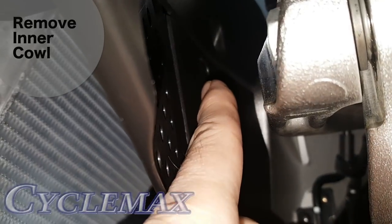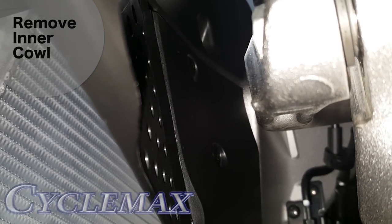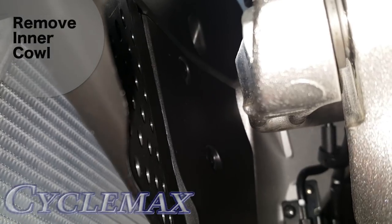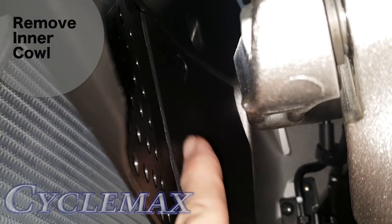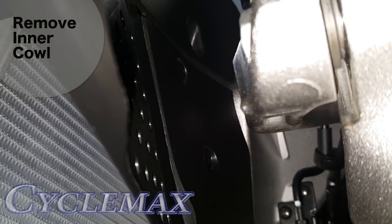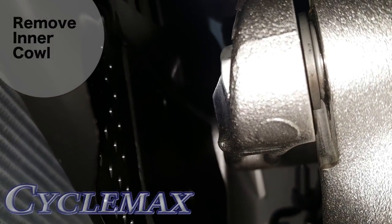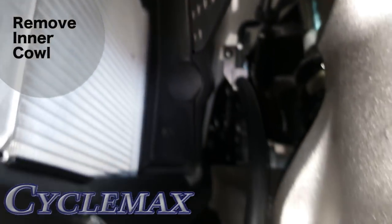The top clip is actually easier to get out from above the bike looking down next to the handlebars. The bottom one you can get from here, but the top one is easier to access by going down through the tunnel next to the handlebars, and you'll be able to get that clip out. So remove this and then we'll take a look at it once we get it out.